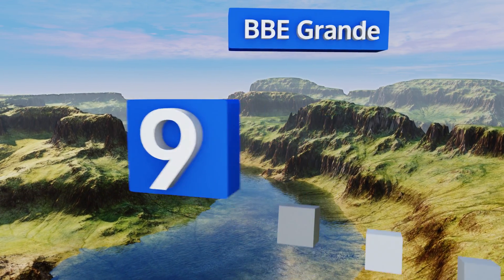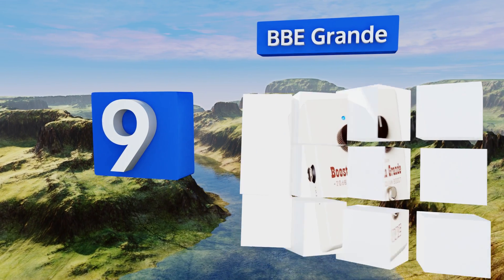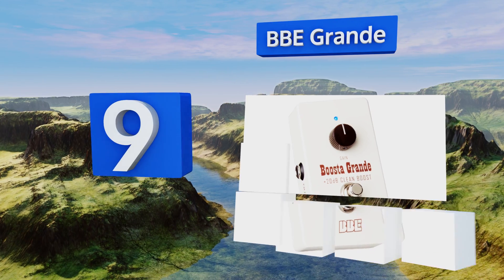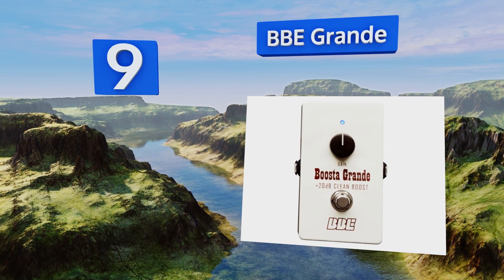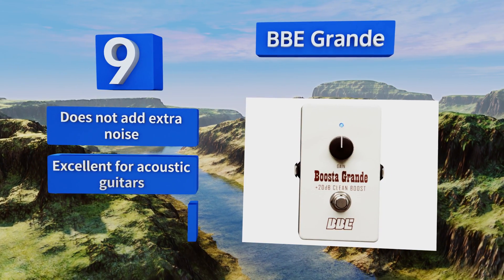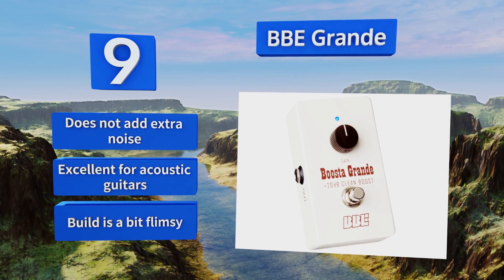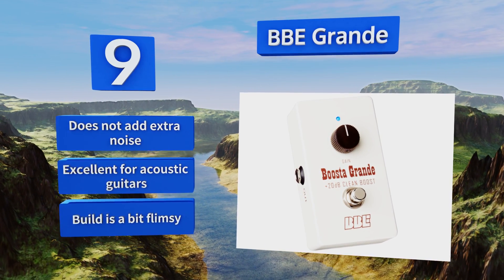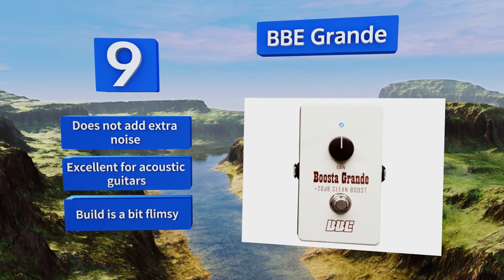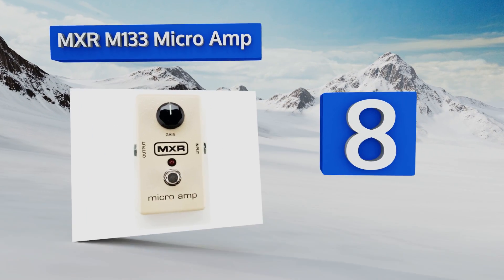At number nine, even when working at its full potential, the BBE Grand has next to no overdrive or added distortion, so it's perfect for musicians who finger pick or play in a more traditional style. It offers plenty of sustain and cuts well through mixes for front pickup leads. It doesn't add extra noise and is excellent for acoustic guitars, but the build is a bit flimsy.